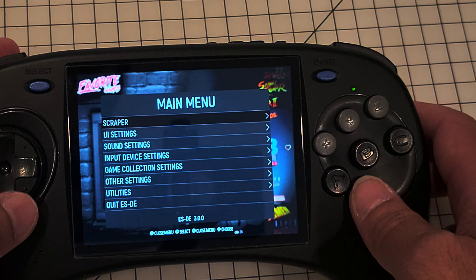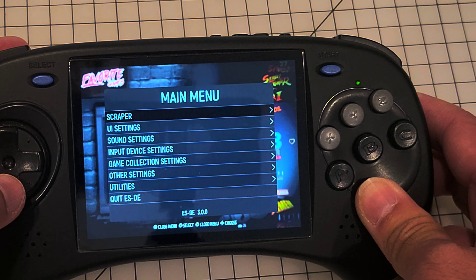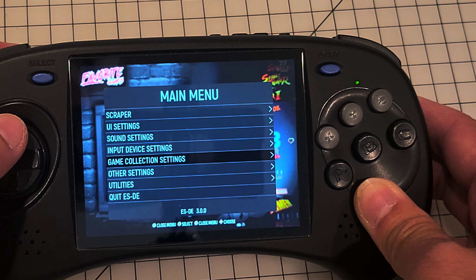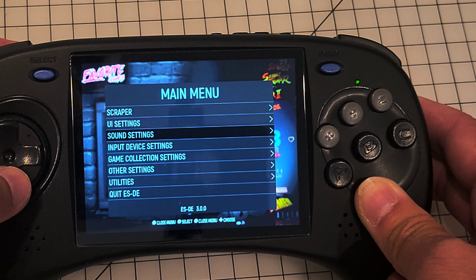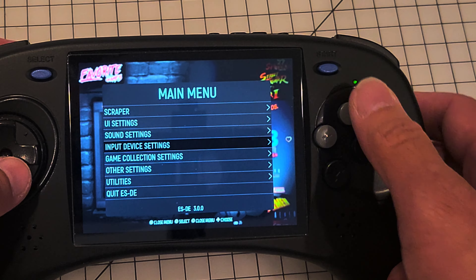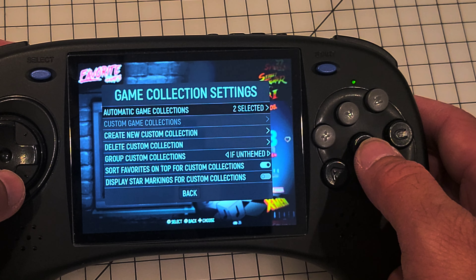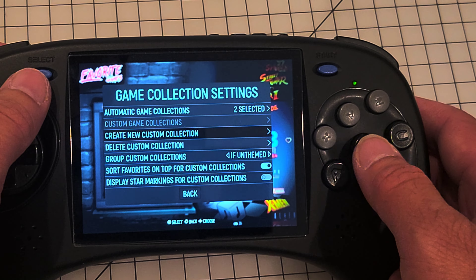Here's the menu scraper — you can scrape from here. This is version 3.0, the current version right now. It's pretty simple.